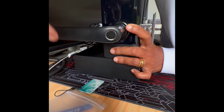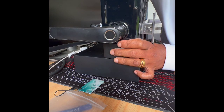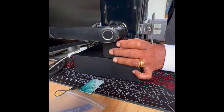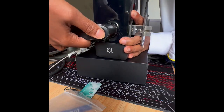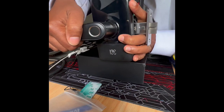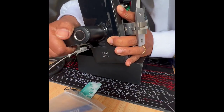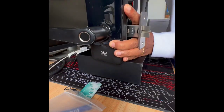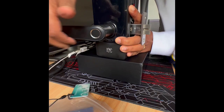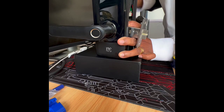We heard the whirring sound. I'll let it lock again — we heard the whirring sound then as well. Unlock — and the latch retracts. Now it's locked, the latch doesn't retract. We'll try the fob as well — it says unlock, we heard the whirring sound, and the latch retracts. Beautiful.